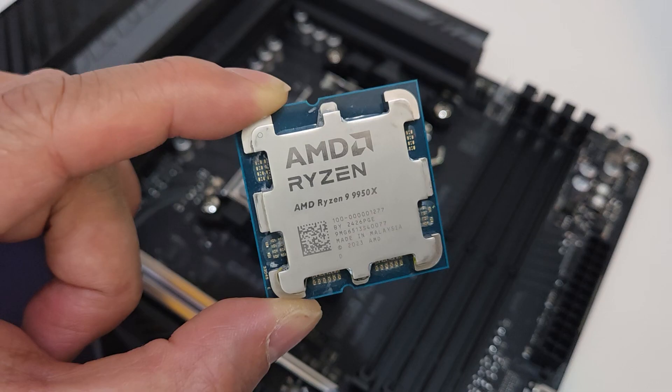Other features include the Realtek 7.1 HD Audio, USB 3.2 Type-C, support for Bluetooth, 2.5 Gigabit LAN, and Wi-Fi 7 with the Easy Plug. We'll be testing this motherboard using a Ryzen 9 9950X along with 32GB of DDR5 7200 RAM. We'll also be using a GeForce RTX 4080 Super to see how the whole system performs.